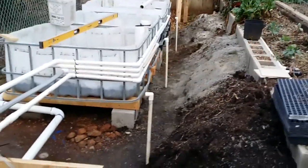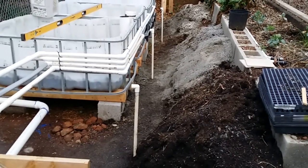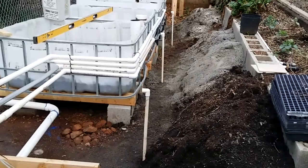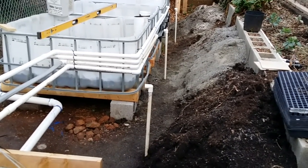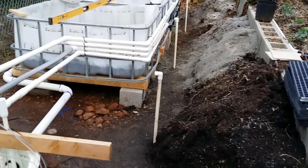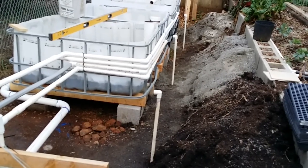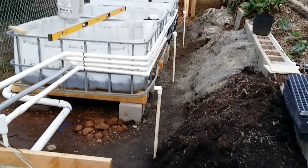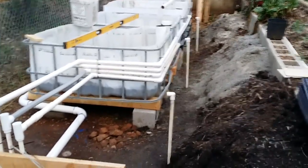Just to save any confusion — those little half-inch pipes coming up here are from a previous garden I used to have here. Those were raised wicking beds, and those pipes delivered water to the wicking beds. That's not part of what's going on here; I just wanted to make sure you knew that.